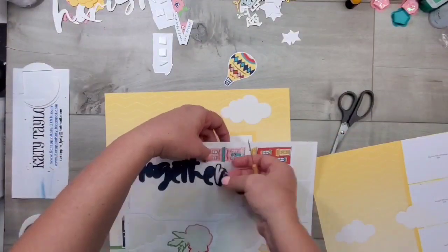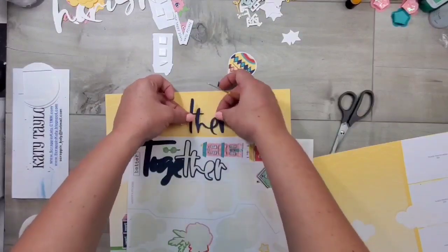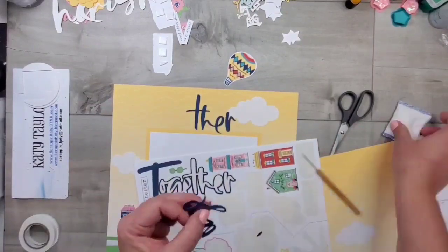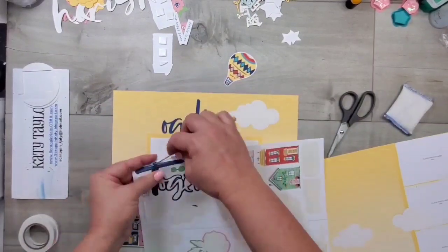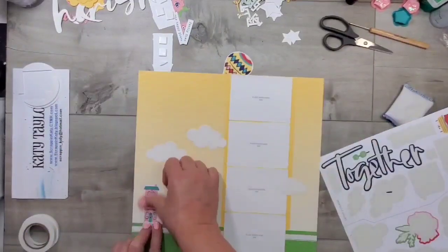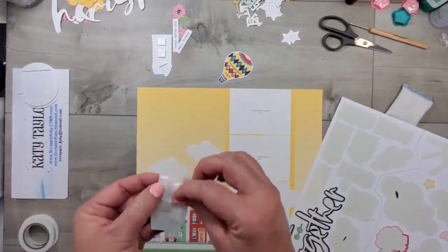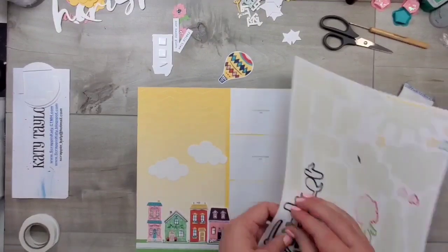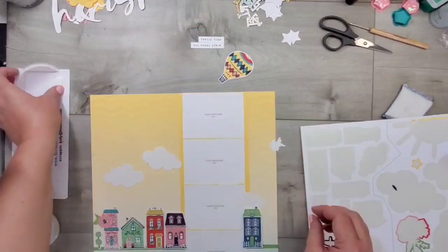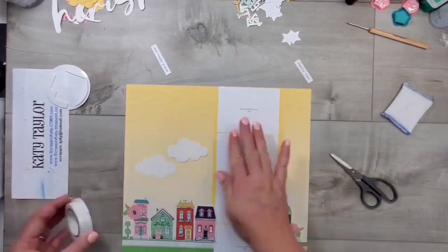Now I'm going to work on the title. I'm using my paper piercer to gently peel the title from the carrier sheet. The G is going to hang over the photo wells, so I'm taking the sticky off with my anti-static pouch so I can add my photo later. The houses are going to be glued down pretty quickly, and I'm using 3D foam tape — making sure that any foam tape over a photo well isn't covering where I'll put the photo.